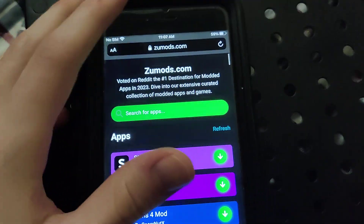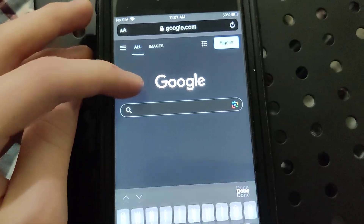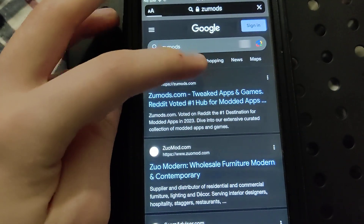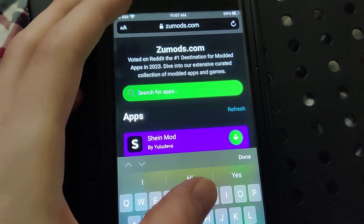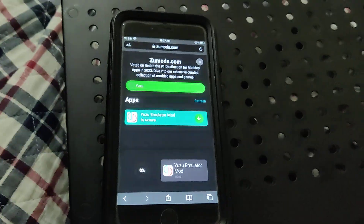What you want to do is get on your browser, go to Google, go to the search bar, and just type in Yuzu. Once it comes up, go to the website. And there you go — you're done.